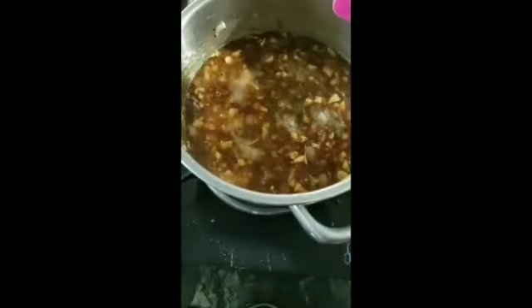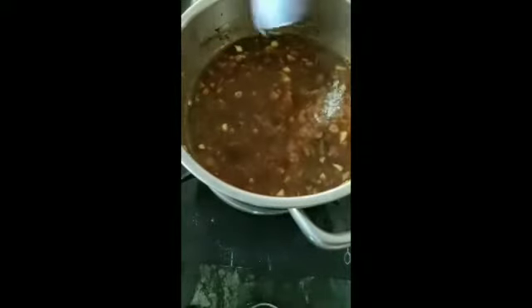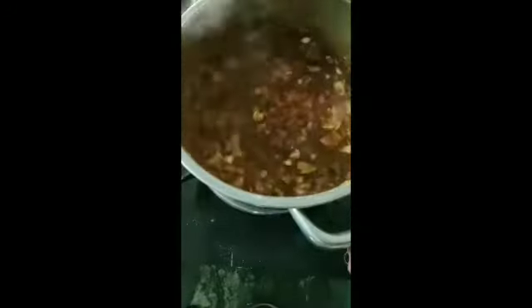Then I mixed it up. Then I added milk and almond powder. Then I mixed it up again. Then I added vanilla powder and masala. I added a little bit of salt and a little sauce.